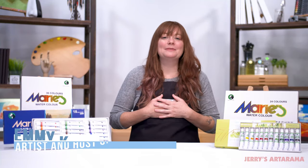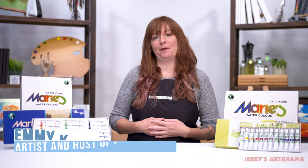Hello Arty Peoples! My name is Emi Klein and I am the host of Jerry's Live and resident artist here at Jerry's Ardorama. Today I wanted to talk to you about the Marie's watercolor sets.